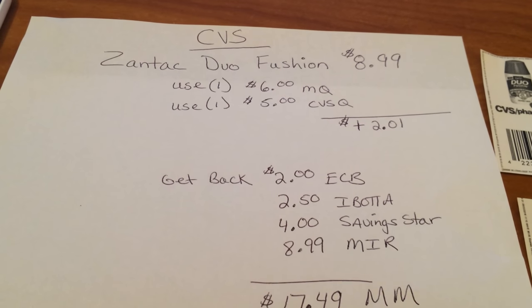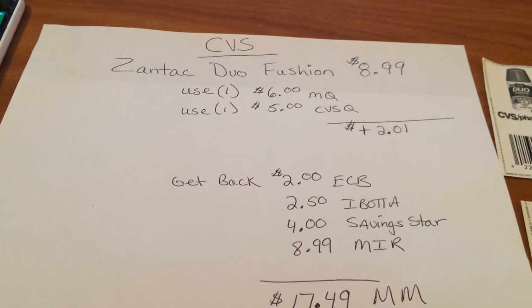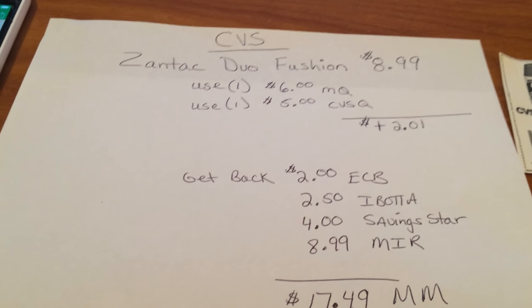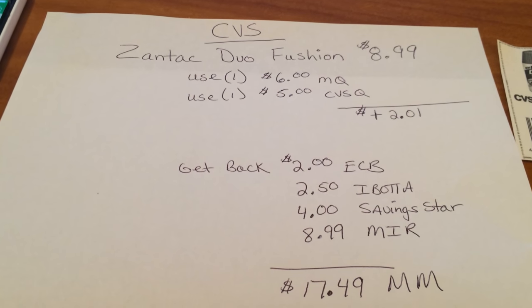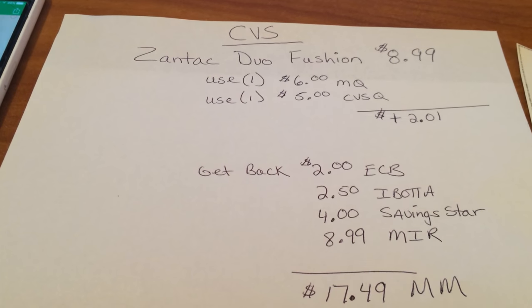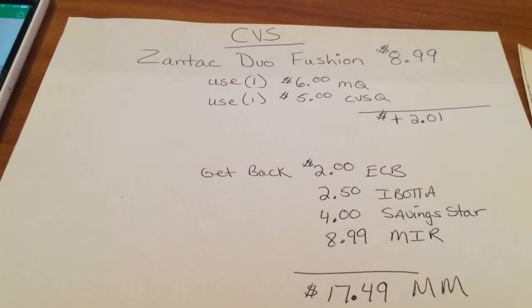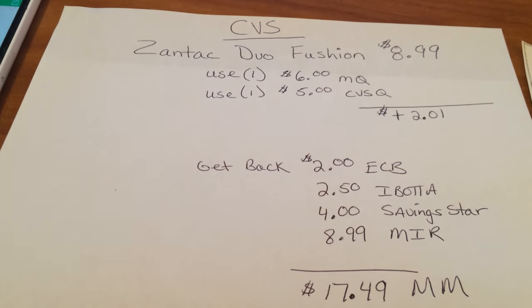Hi everybody, it's Michelle. Today is Monday, July 18th, 2016 and this is my little CVS talk with you for tonight. I just want to talk to you about the Zantac Duo Fusion — I know I've gotten some questions and I just want to try to answer most of those on how to do this deal.